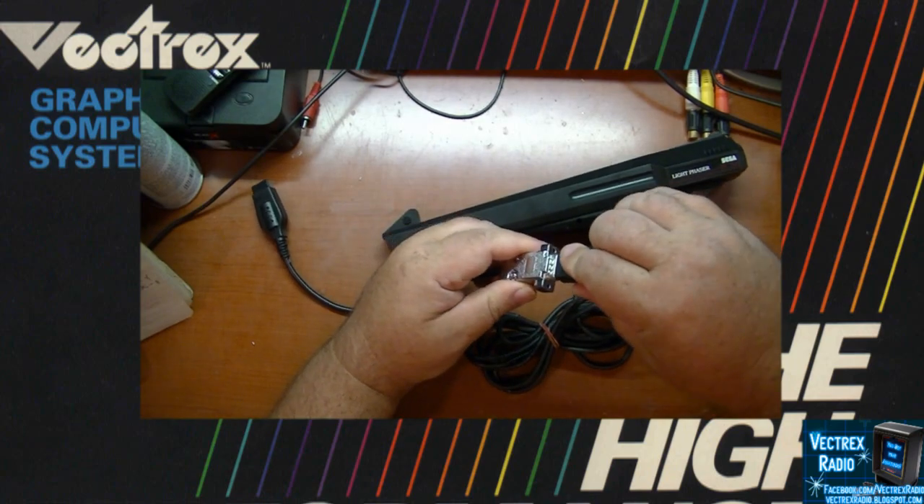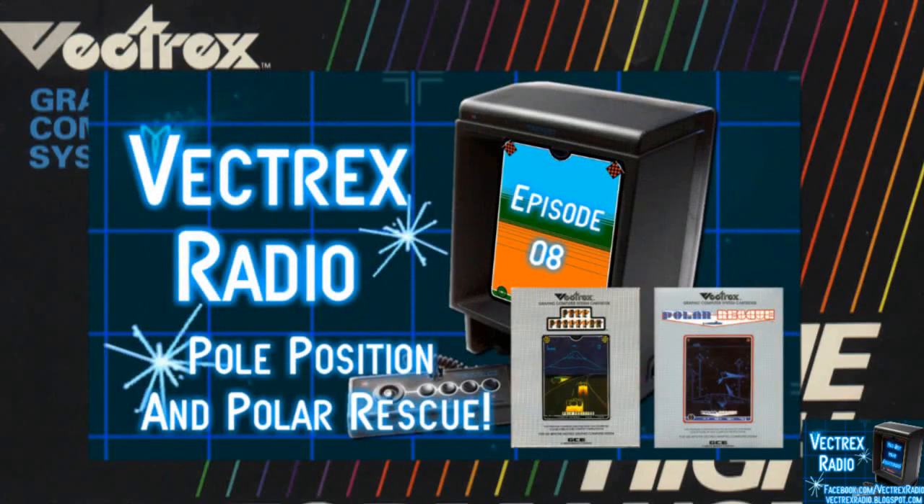Now, if you'd like to hear an interview with Chris, you can listen to it on episode number 8 of Vectrex Radio Podcast.